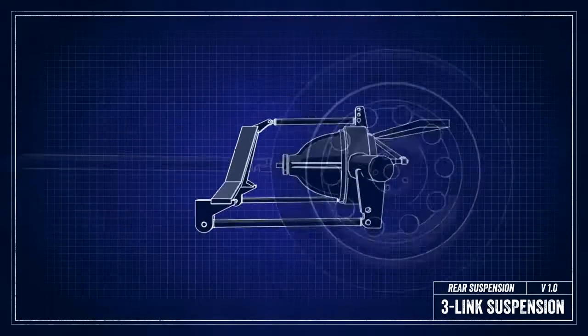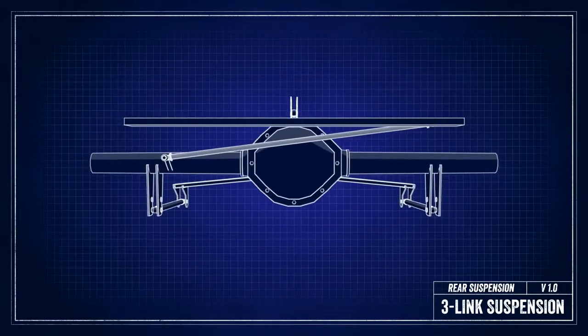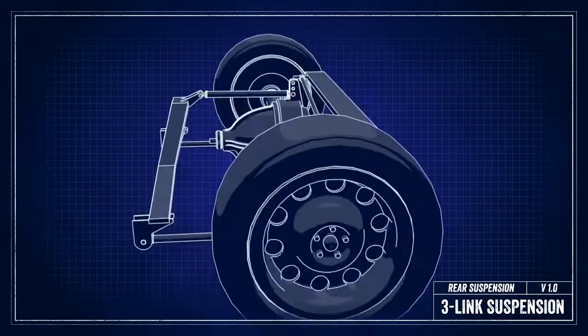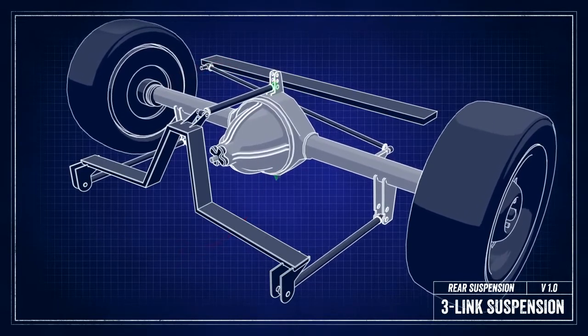In this type of rear suspension, all 3-Links are running parallel to each other, and there's a panhard bar to keep the axle centered under the car throughout suspension travel. One of the things this system does well is that it makes sure the axle does not rotate or twist as the suspension travels up and down. It works especially well under hard cornering or hard acceleration at the drag strip.